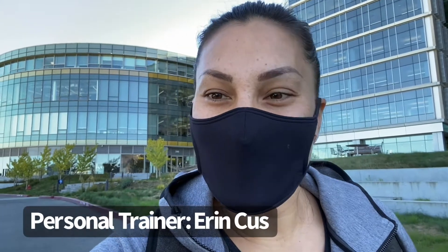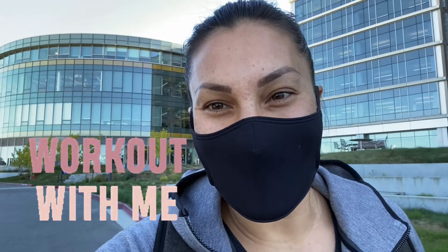Welcome to the Workout Vault. My name is Erin and I'm one of the personal trainers here at Club Genentech, and I'm here to show you how to use the Jacob's Ladder. Let's go!